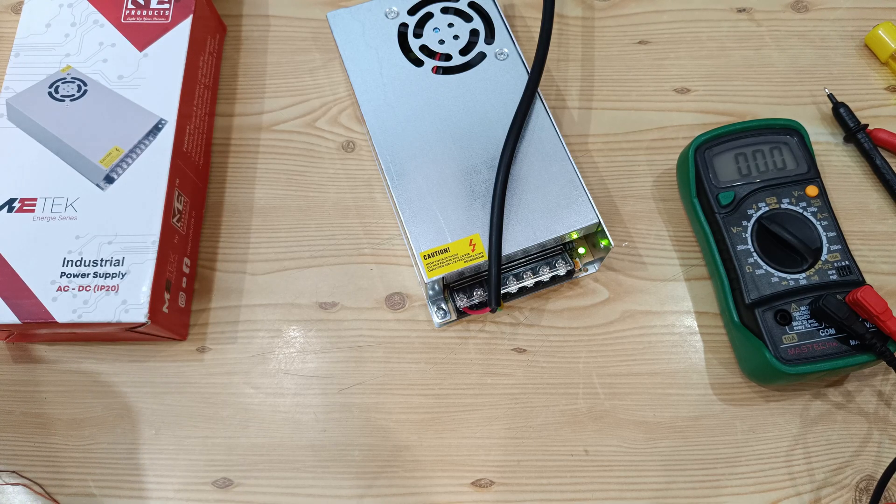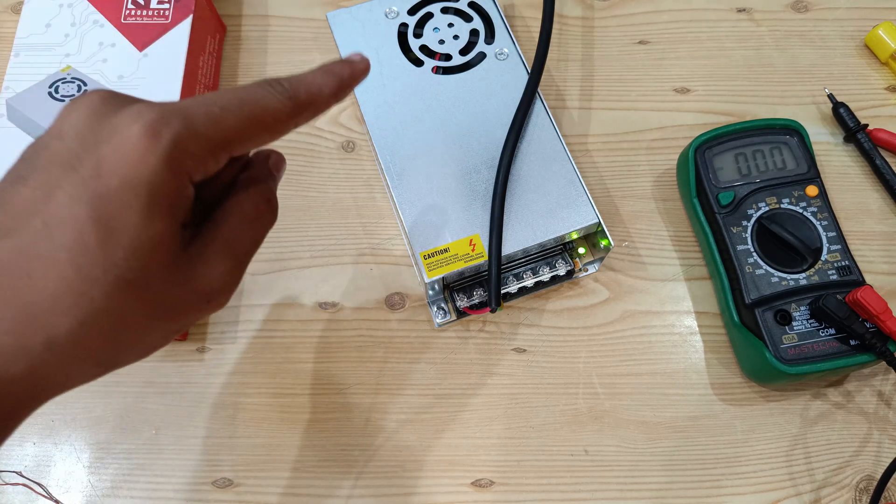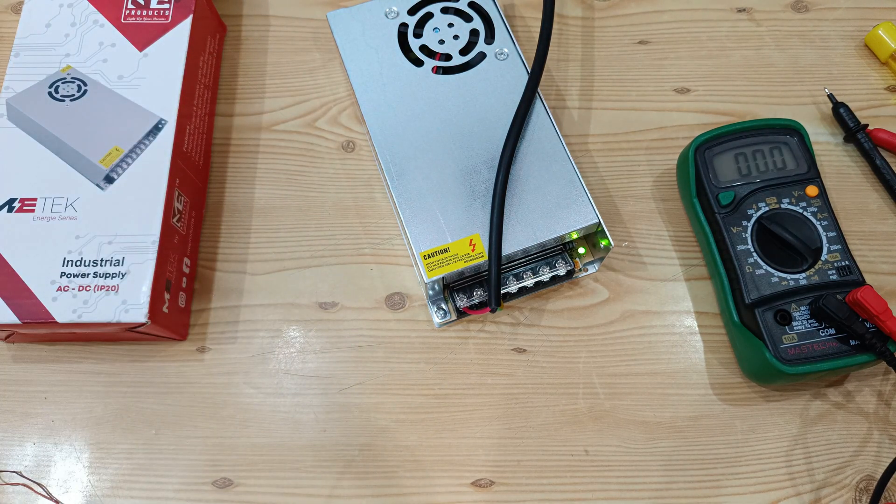I will be using this power supply to charge my LiPo battery using an ISDT Q6 Nano smart charger. Wait for the unboxing video of that charger where I will be using this SMPS. Thanks for watching.